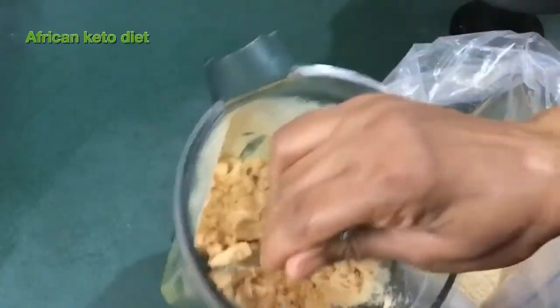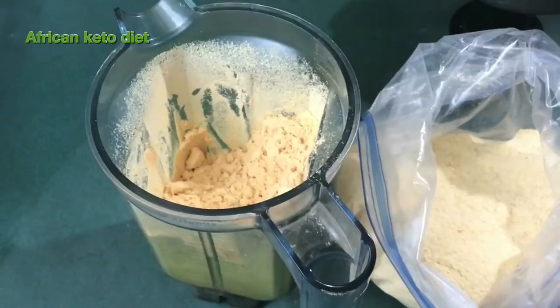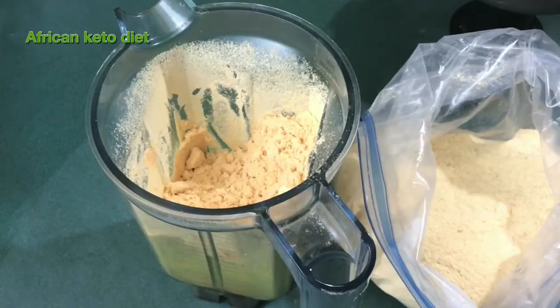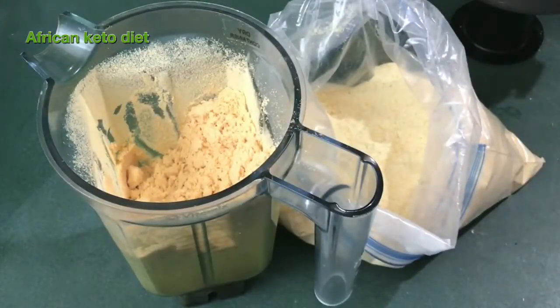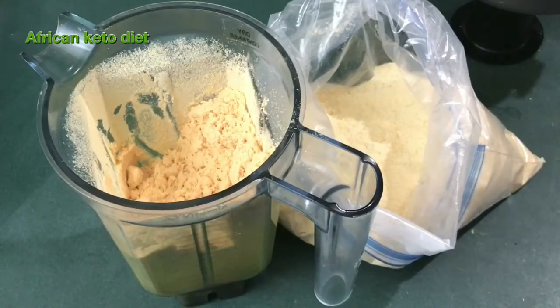The color basically depends on the chicken you got. Maybe you've got a white chicken, a fair chicken, or a red chicken. But I like the smell. The taste is neutral. So if you use it in baking, it's not going to have that strong chicken smell. It has a little salty kind of taste, but it doesn't have a strong chicken taste.